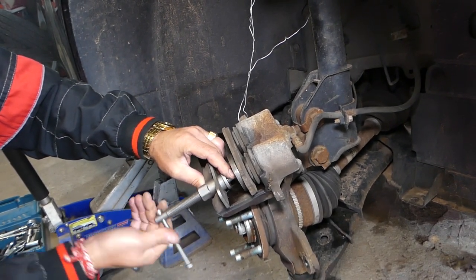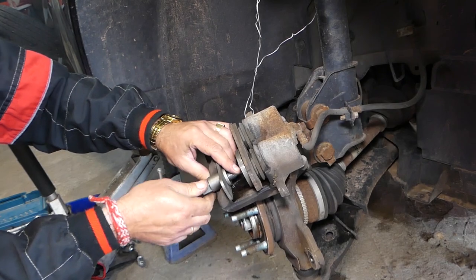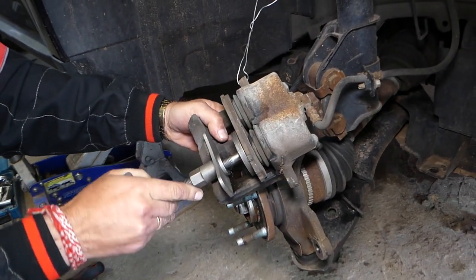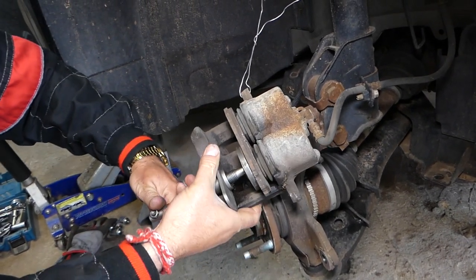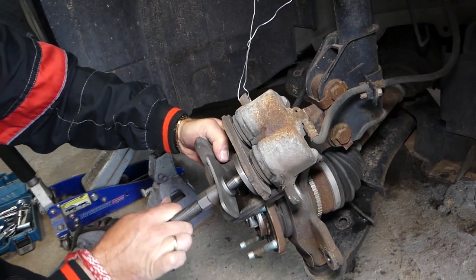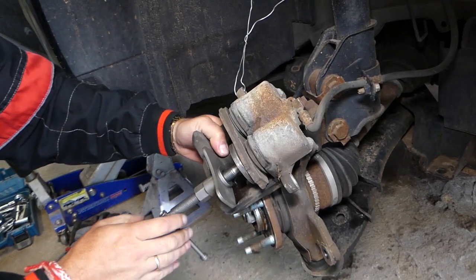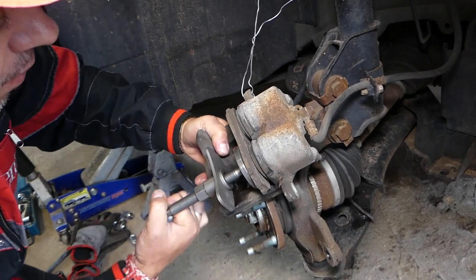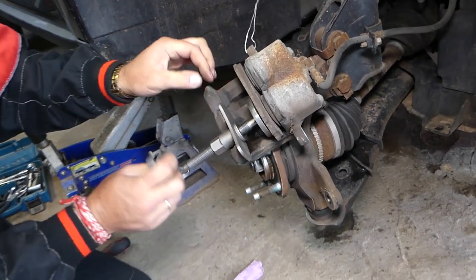We'll go ahead and use the compressor plate as well. Screw it like that until it starts compressing - you'll notice it will compress both pistons. It's a little harder because we're compressing two pistons, but it's working. You have to stay until the end because there is a trick we'll be using, otherwise you may crash your car the first time you start it after putting on new brakes.